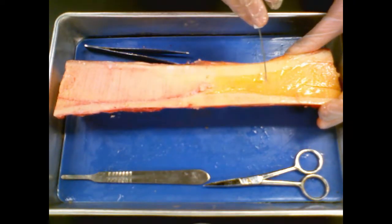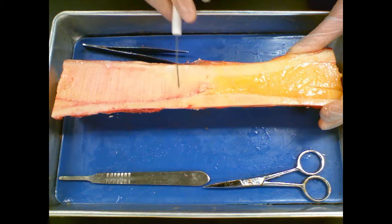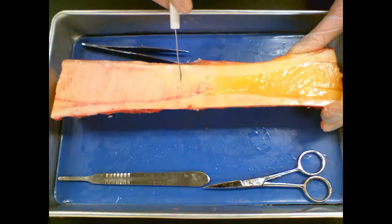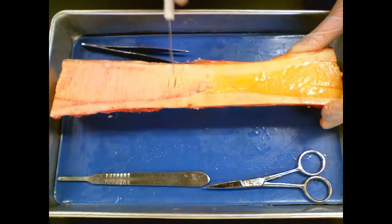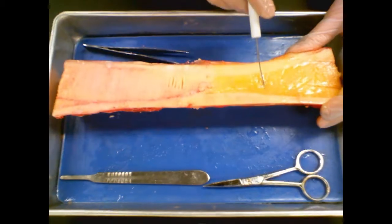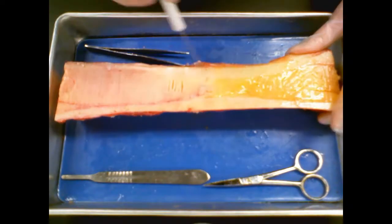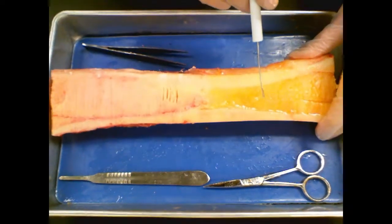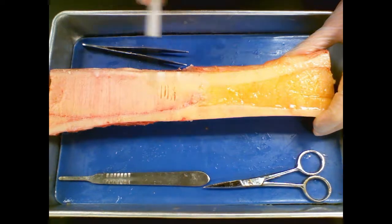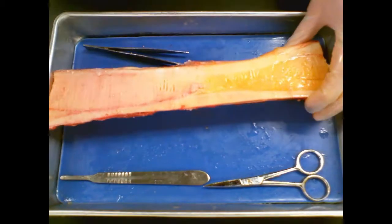If I go inside the diaphysis, you can tell especially here it's squishy. And here, where it's cooler, it's almost butter-like in texture — you can see I'm making marks in it very easily. Down here, where it has thawed, it's almost like jello. This is the yellow bone marrow. You can see where it has thawed it has a distinctly yellow color, whereas over here, from being in the fridge, this is very butter-like in texture.